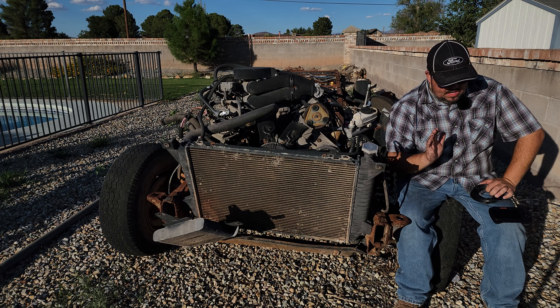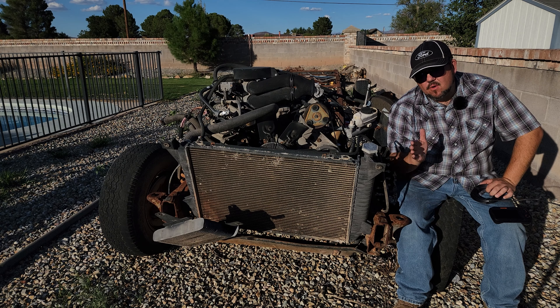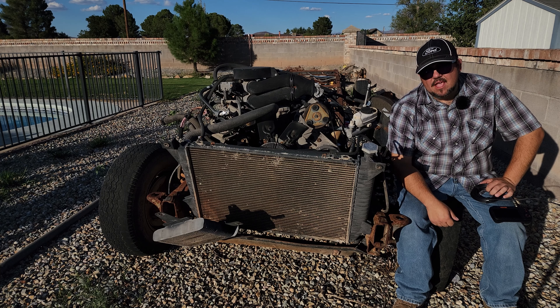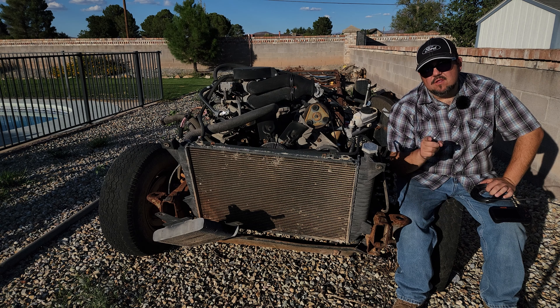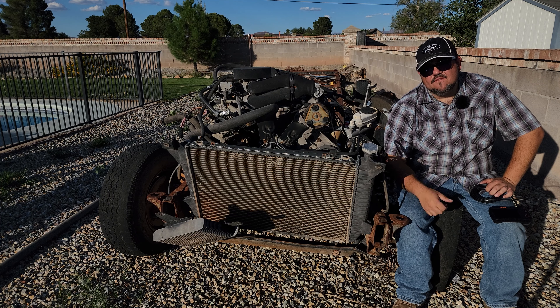Howdy folks, Ed here. Welcome back to Bull Nose Garage. Today I'm with the donor. It has been a long time since I've been out here looking at this thing. It has been sitting out on my lot for about three years, just sitting here under the sun.